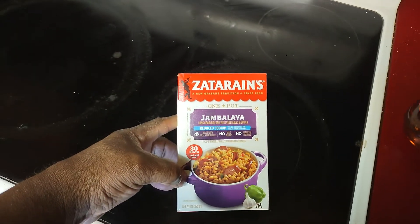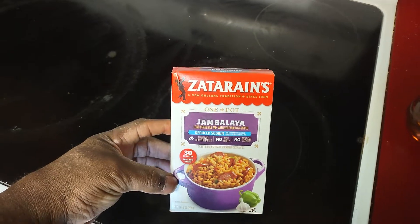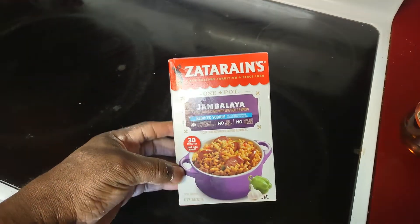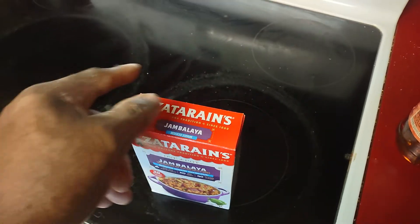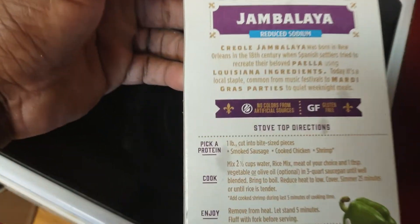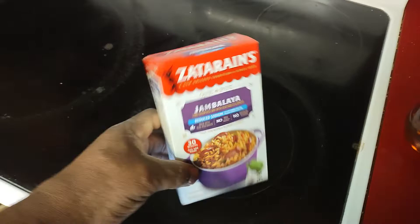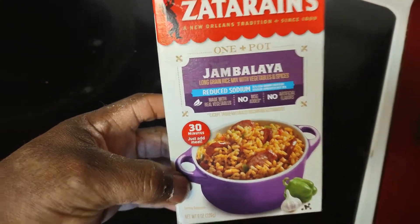What's happening guys, welcome to the Big Brian Show. Today I want to make Zatarain's Jambalaya. I'm going to be using sausage and shrimp. You could also use chicken — the box has smoked sausage, chicken, and shrimp — but I forgot to take the chicken out, so I'm just gonna do smoked sausage and shrimp.